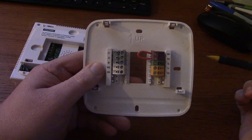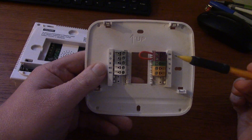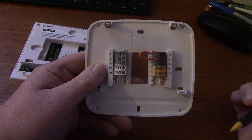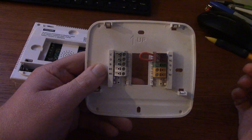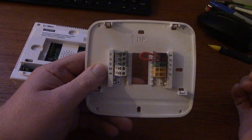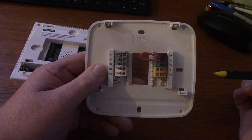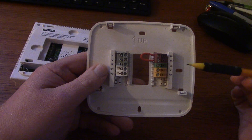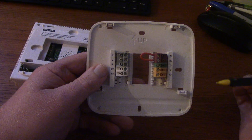A lot of older systems — talking 70s and 80s — the transformers that came with the natural draft furnace were powerful enough to run the furnace, but you had to have a 40 volt-amp transformer to operate the extra power for the contactor and for the relay. Today's furnaces all come ready for it, so you have to have the RH and RC jumper.